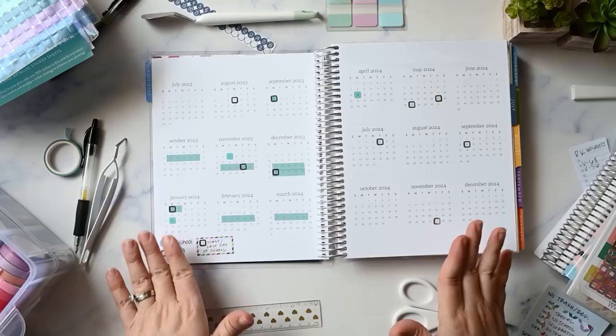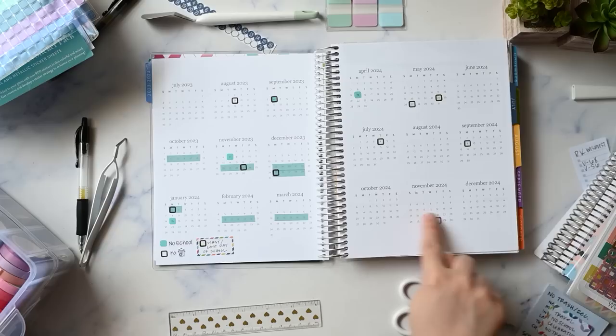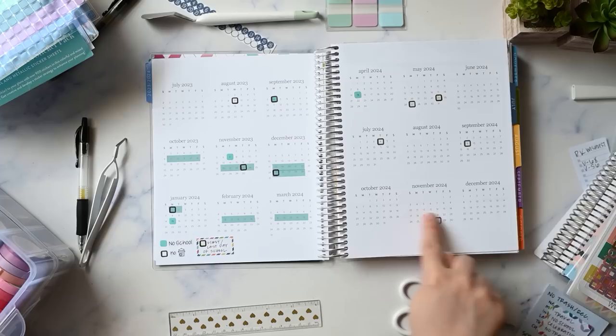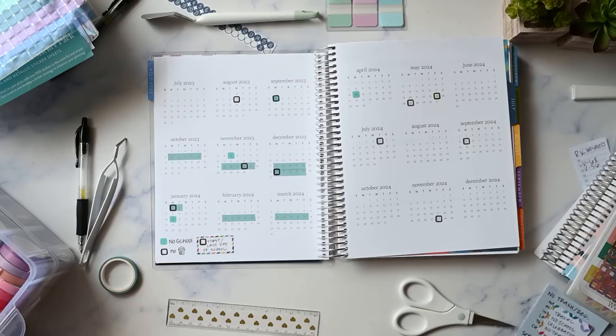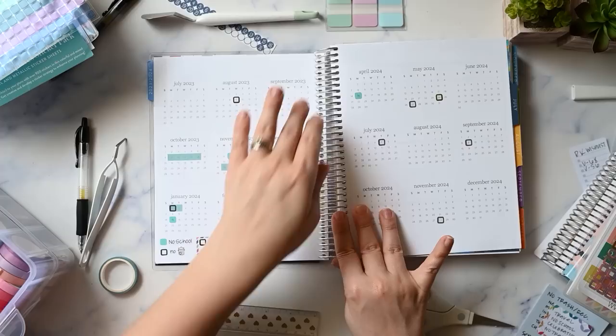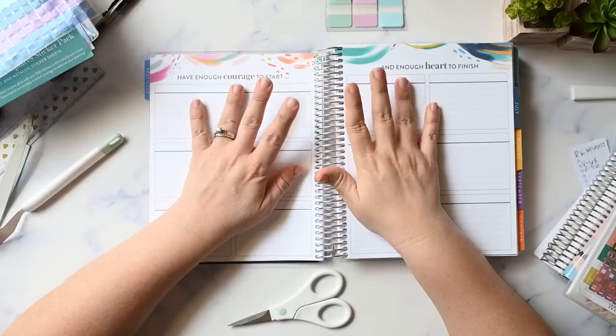My year at a glance is now done and it's super simple — just school dates and no-trash pickup days so I know when I don't need to get the trash out. All school holidays are marked for this year. I decided to leave celebrations and travel off for now since I have another place I want to put those, and we don't have anything planned ahead of time anyway.